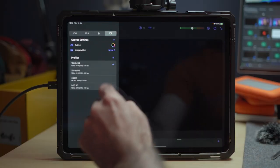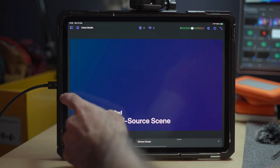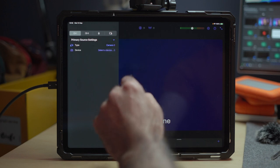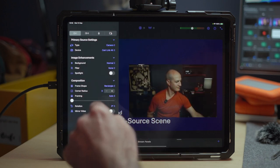Now let's get things set up in Camo. I'm first going to set my video background in the canvas settings. It's a simple PNG, but you can also use JPEGs and video files. Next, I'll select my cameras. For my primary source, I'll turn on the camera and select the capture card of the Sony pointed at me.